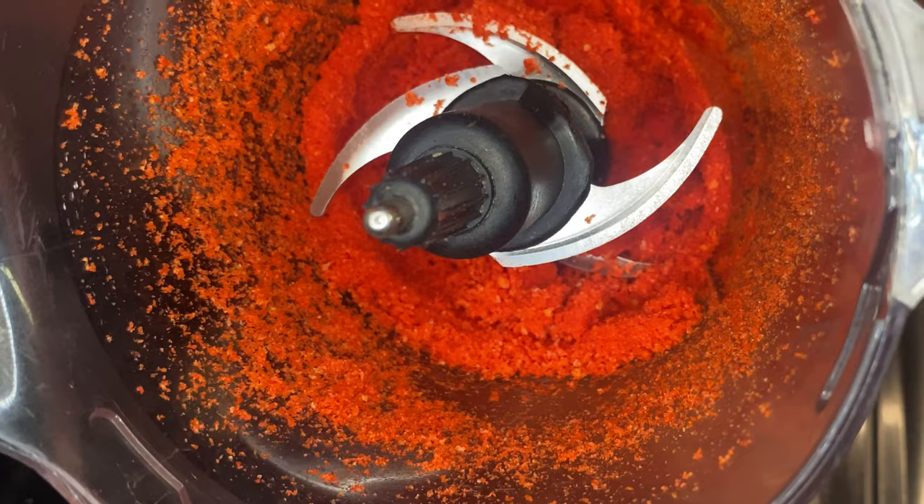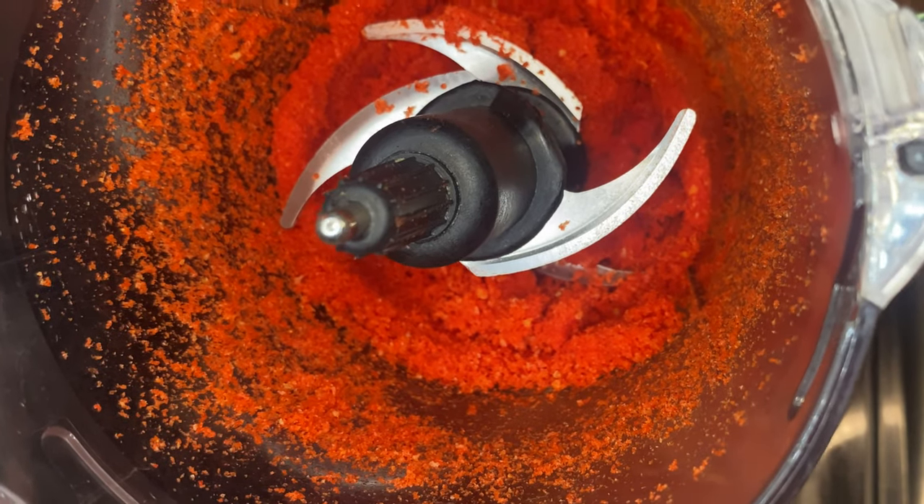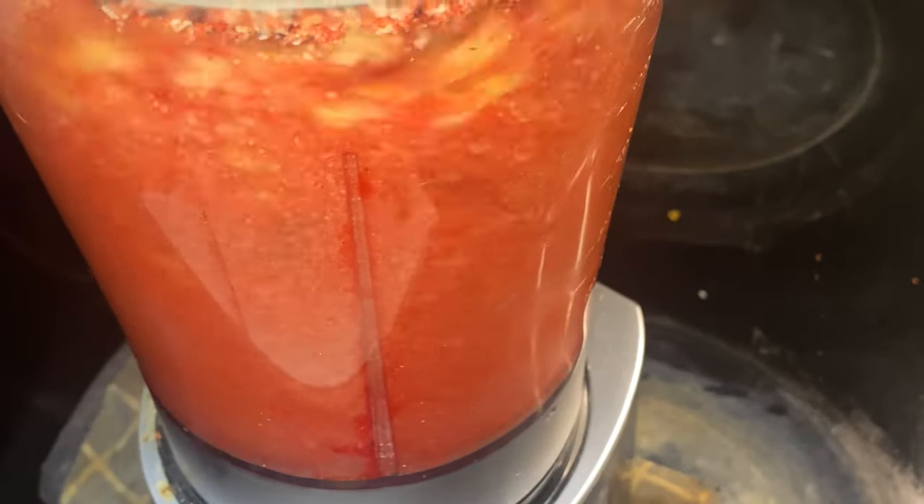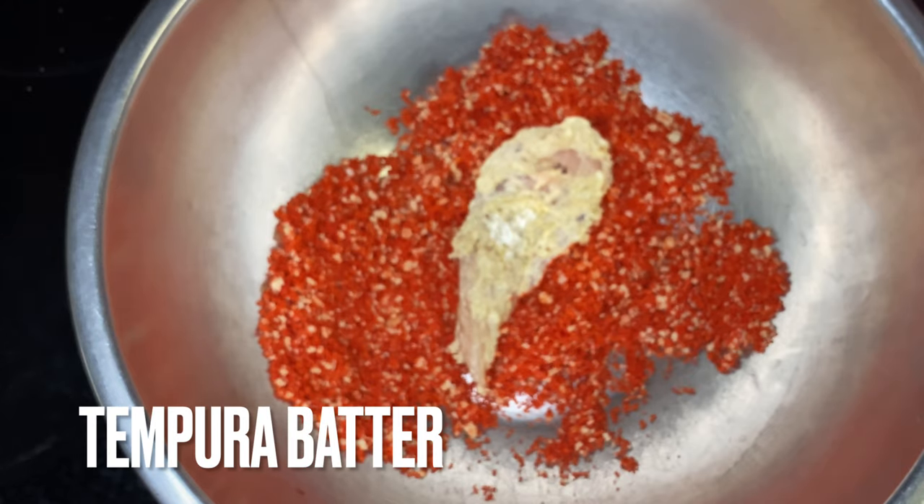It should look like that, y'all. I'm an extra type of guy, so I made extra. Put it in your bag and sit it to the side for next time. So blend it up, pulse it, blend it. Like I said, you might need your spatula to scrape the sides.